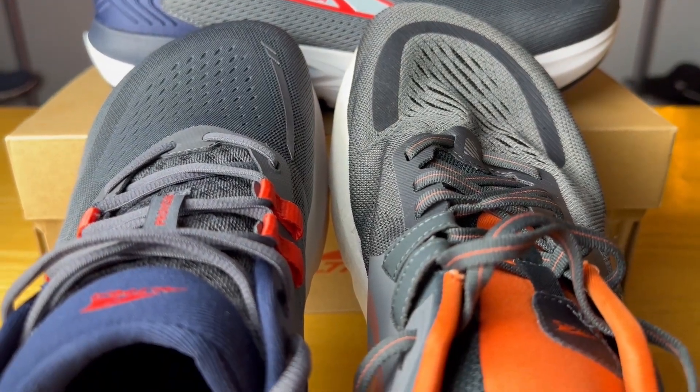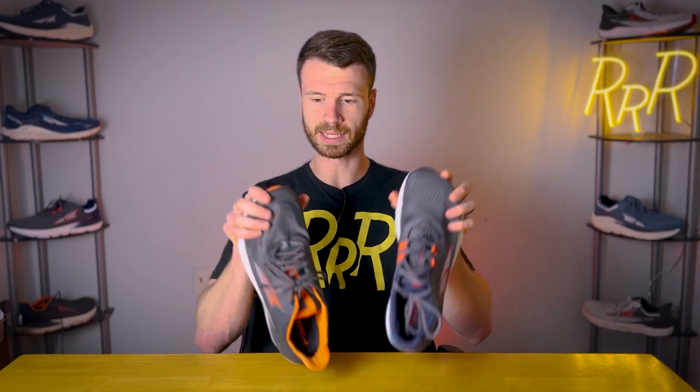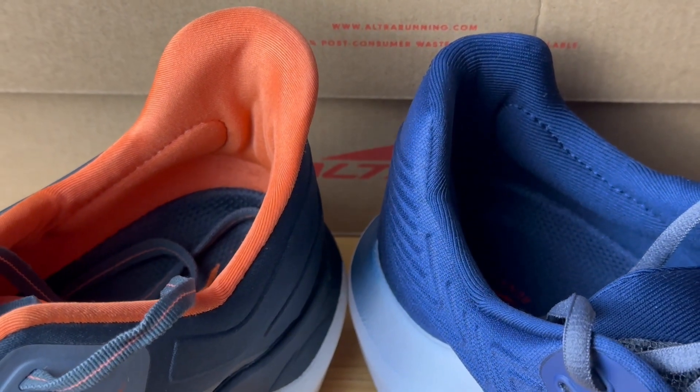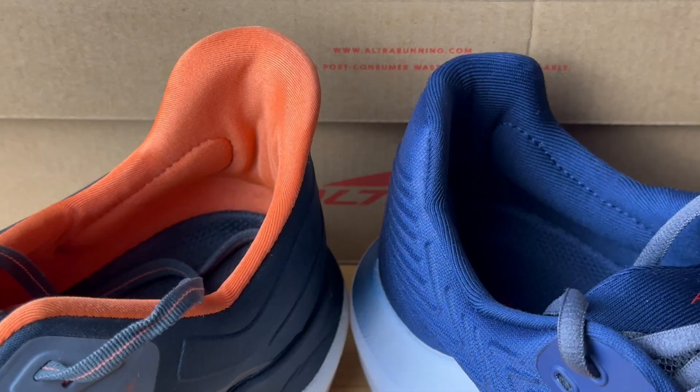Moving on to the upper — this is where all the changes took place, and they are quite noticeable, bringing the shoe down almost half an ounce. In the toe box, they made the material a little bit less flimsy and pulled it across more tightly. Breathability is still engineer mesh and about the same. The other big change is the heel counter — they made it more narrow on the 7, more like a V-shape, trying to give you a better fit. The fit is going to be a more snug experience on the 7, just a tad bit more secured compared to the 6.